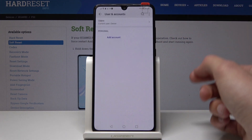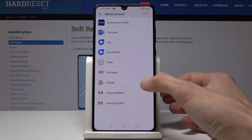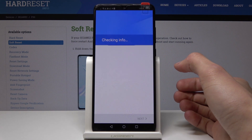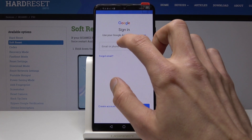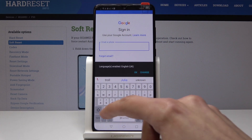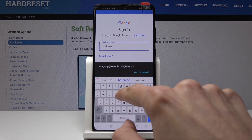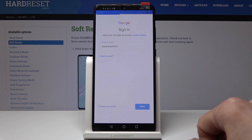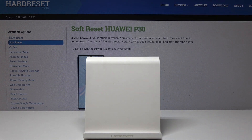Confirm on the passcode and I'm gonna tap on Add New and then I'm gonna select Google. From here I will need to put in the email address and I'm gonna put in the password.